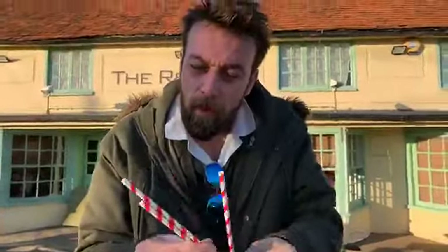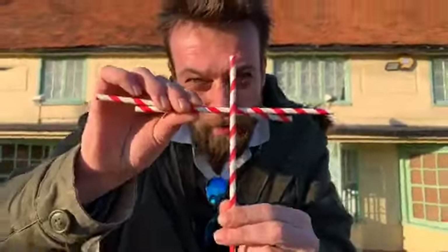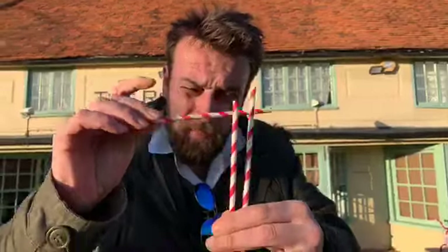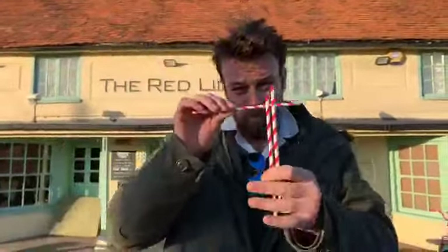I am six foot three. If I did this with a paper straw and I did this with a plastic straw, could you even tell the difference?